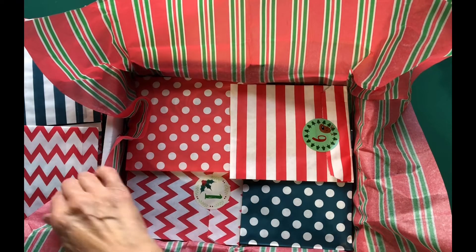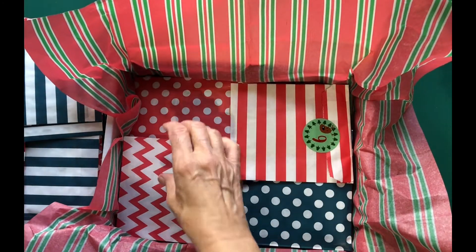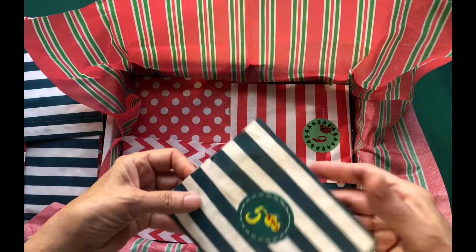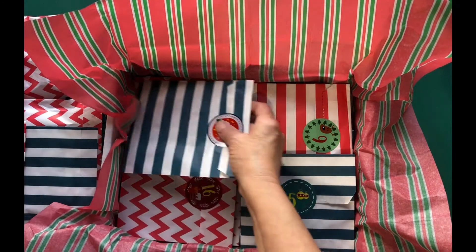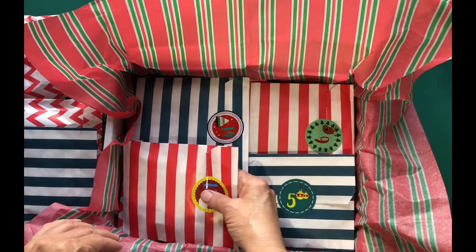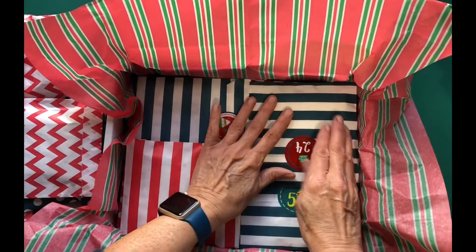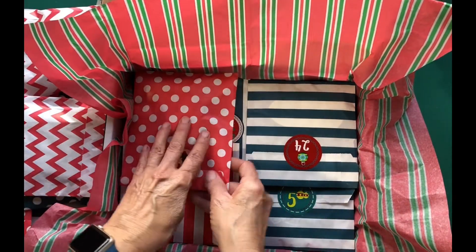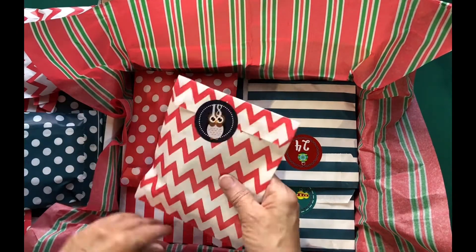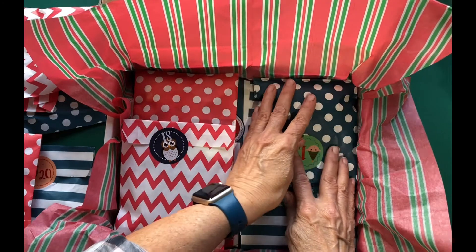In a box you will have 24 bags — they're not in order. Every bag has a number on it, and that's supposed to be the number of the day in December that you open it. Can I trust you to wait and do just one bag per day? That's something we need to see. Oh, this one's heavy!